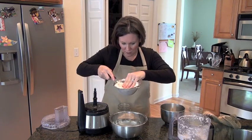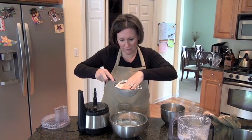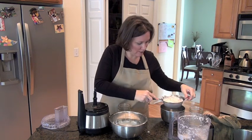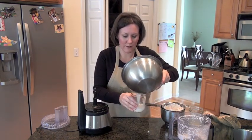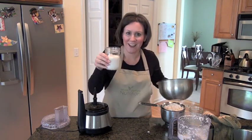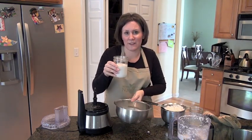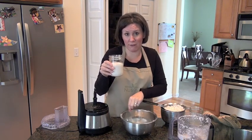Go ahead and finish pressing all your coconut milk out of the coconut. Then you have your coconut milk. You can use this in so many different dishes. You can use this to replace milk if you do a dairy-free diet.